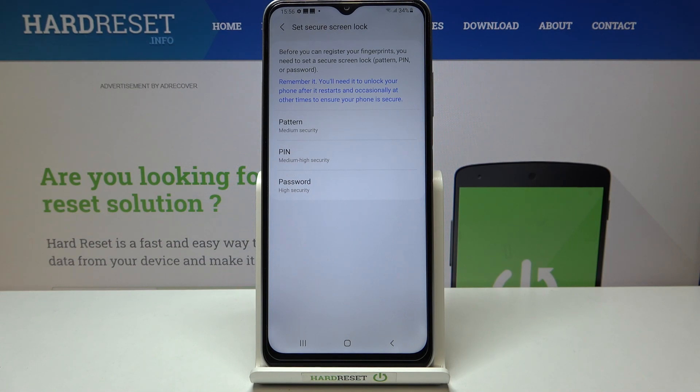Here we have to add an additional screen lock — it can be a pattern, PIN, or password. This is very important because if for some reason the fingerprint sensor won't work, you will still be able to unlock your device without going through a hard reset, which is irreversible and will remove everything from your device.